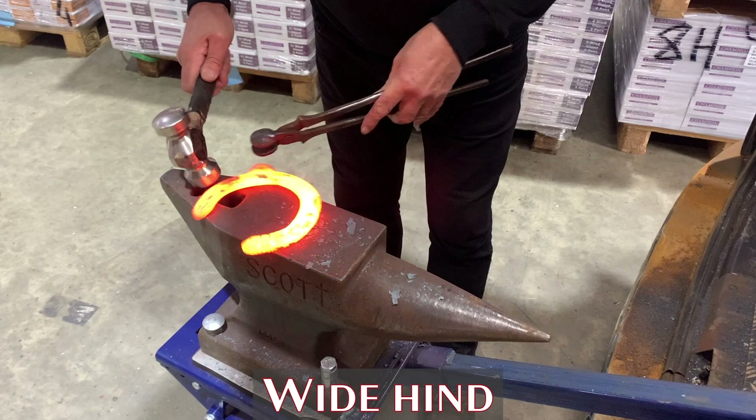To widen the shoe, simply move it down the large end of the bit, couple of three taps at the toe, quick level up, and if you want to straighten the quarters, simply hang it over the narrow end of the bit and some firm blows either side.